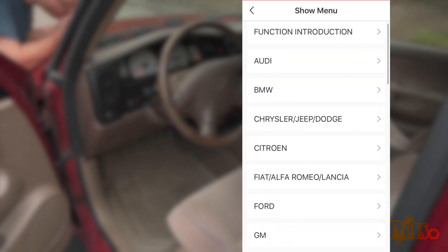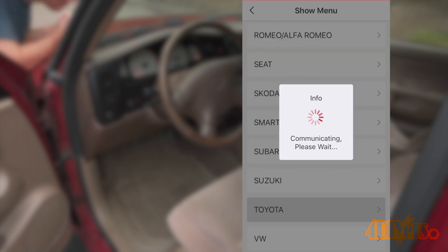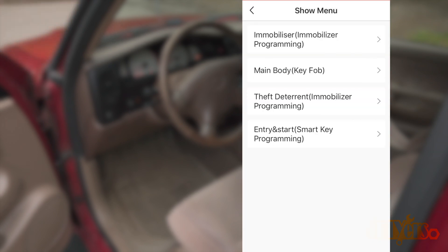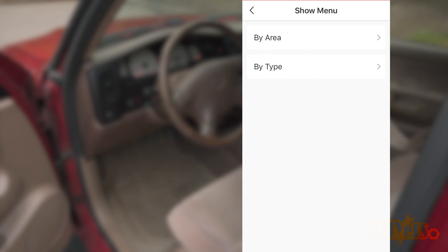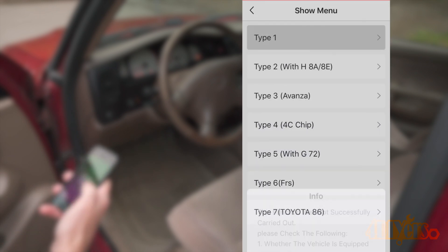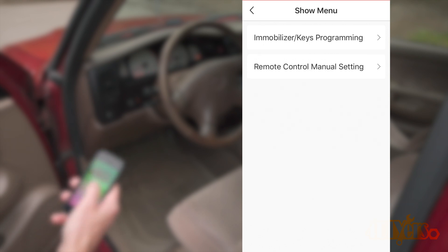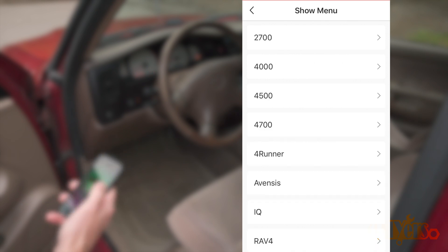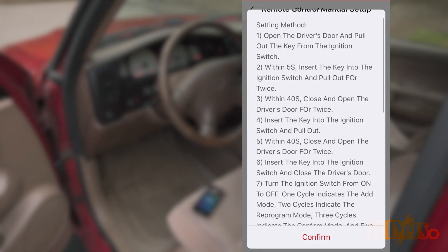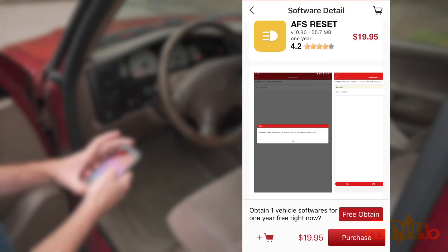As an example, clicking on key fob programming, you'll have to read and accept a disclaimer message. Once in, a function introduction at the top explains how to operate the feature. Then you select your vehicle's make and ensure the key is on. There are two options: key programming and remote control programming, and either may open up more menus. You'll eventually enter your vehicle's model and year. Not all vehicles can have this feature accessed through an app — older vehicles such as this Tacoma tend to have a manual bypass. However, a newer Tacoma may require a bi-directional scanner like this instead.